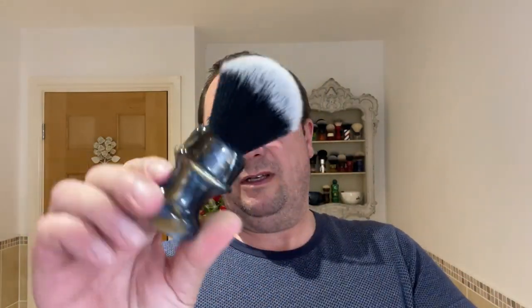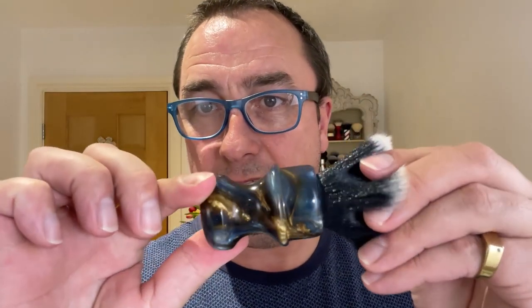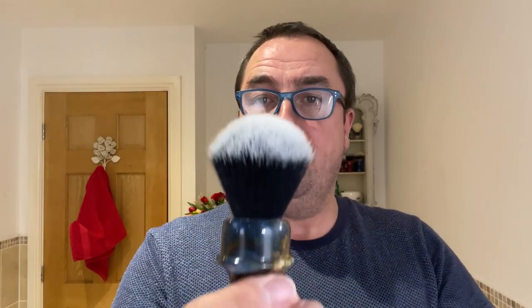I'm going to load the brush differently. We're going to use the Captain's Choice brush — it's a special one, lovely. I love the handle on this. It comes like being in deep space, tuxedo knot, synthetic. I'm going to gather dry and twist — just trying something different.